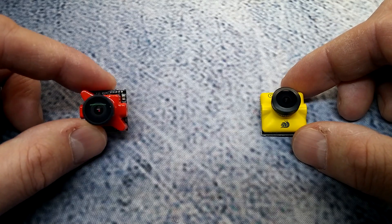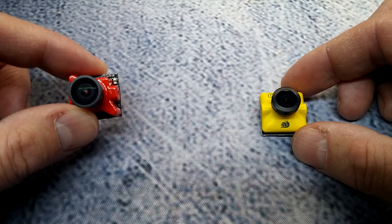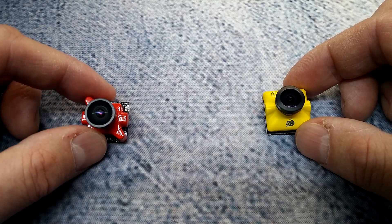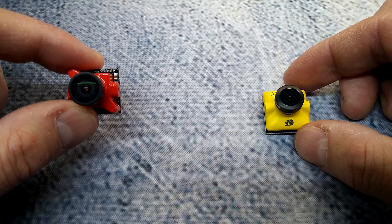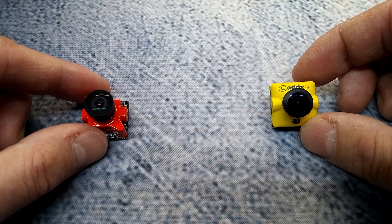The Foxeer is 5.5 grams listed by them, and the CatX is around 5.4 grams. They both have super wide dynamic range as claimed by the manufacturers. The Foxeer claims 1000 TV line resolution, whereas the CatX is claiming 1200 TV line resolution.